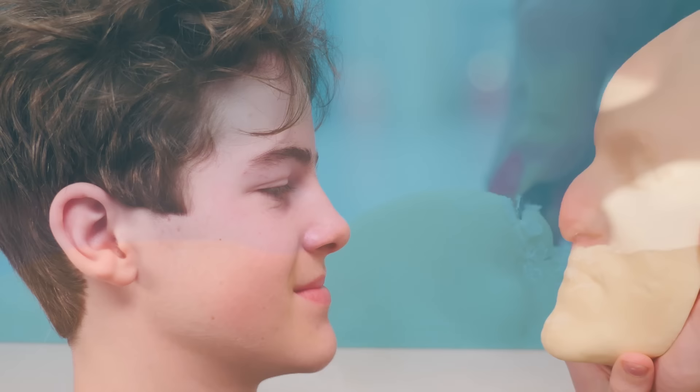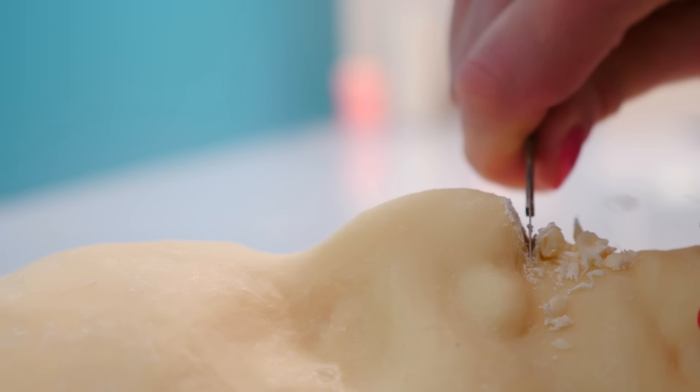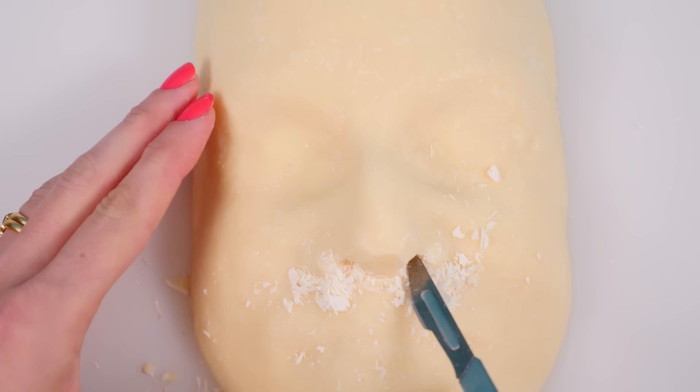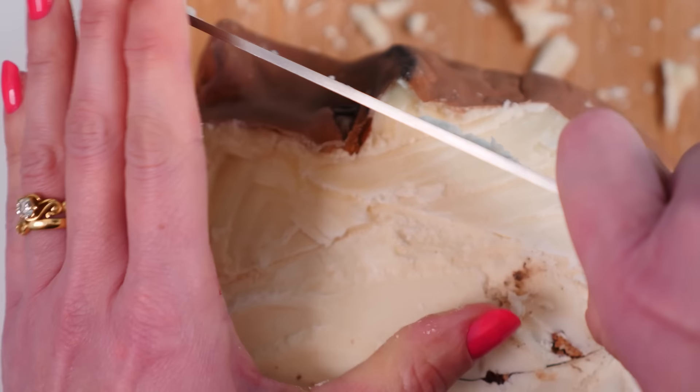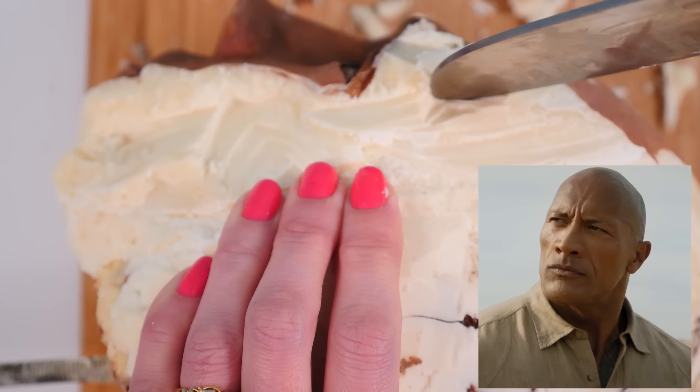The first thing I need to do is a bit of plastic surgery to this squashed nose — just take off that flattened bit and then make a couple of nostrils. Now we can obviously build up with the modeling chocolate but it's going to be hard to go down, so anything that shouldn't be there we need to take out now. I don't have another tub of modeling chocolate so I am literally smashing up the Rock — sorry Duane, don't take it personally — so that I can use that modeling chocolate to make Prince Harry.